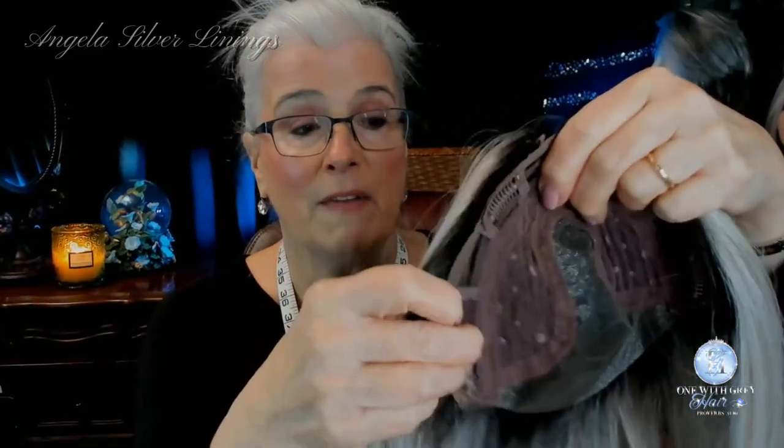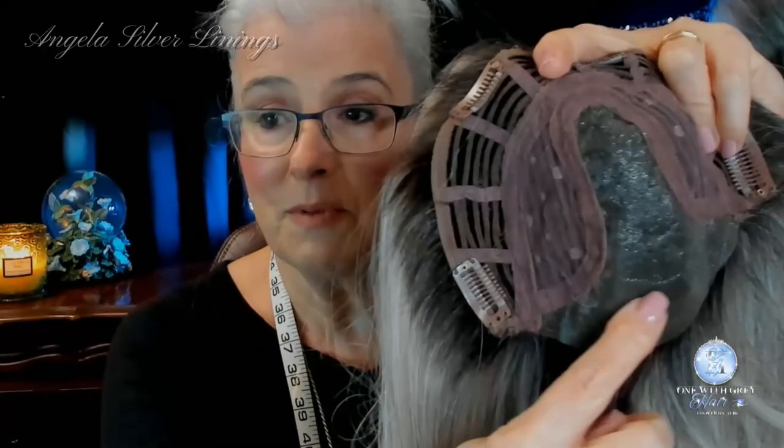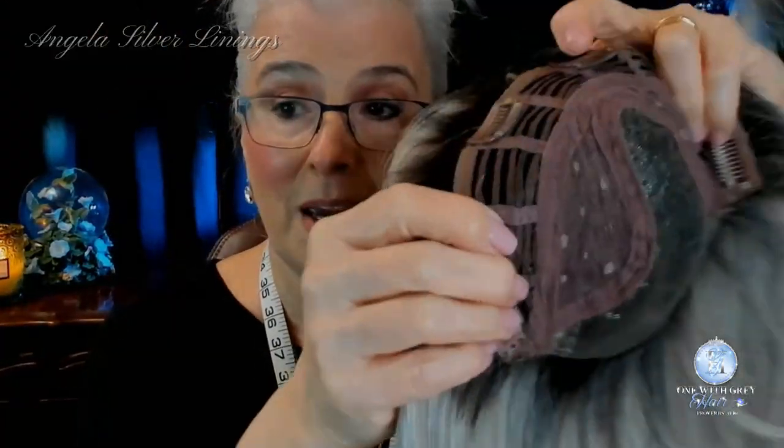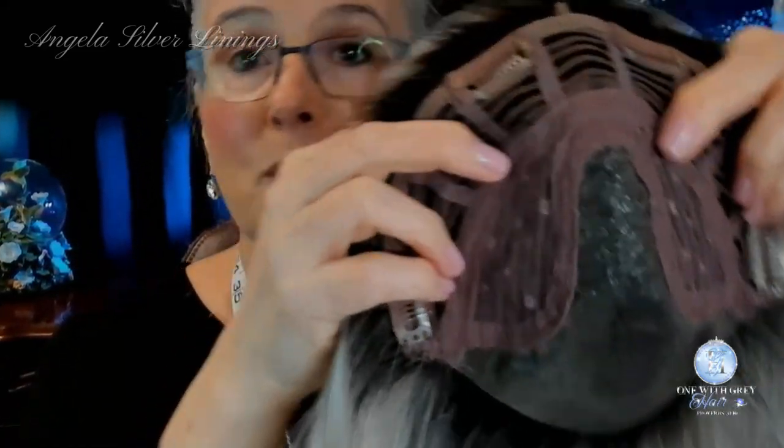And we do have that gorgeous lace front — lace front with no clip in the front where the lace is, right there, no clip there. So she may go on perfectly; you may not need anything more to secure her, but we'll see what happens.